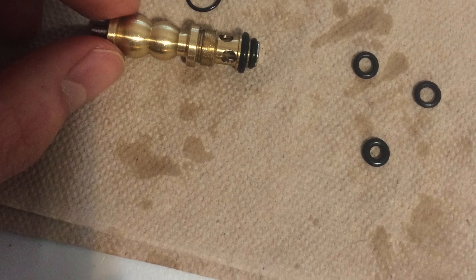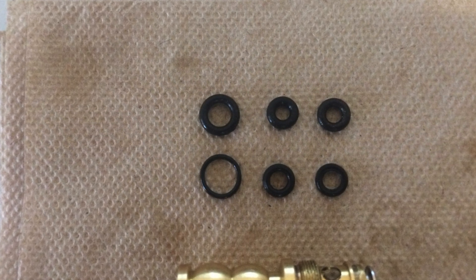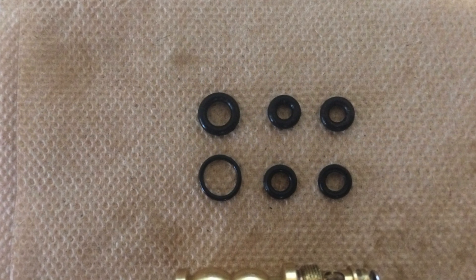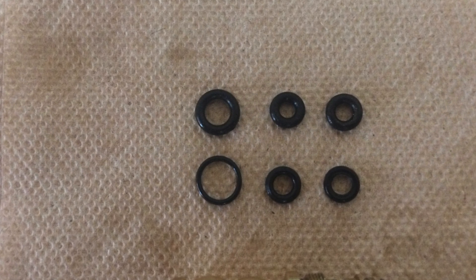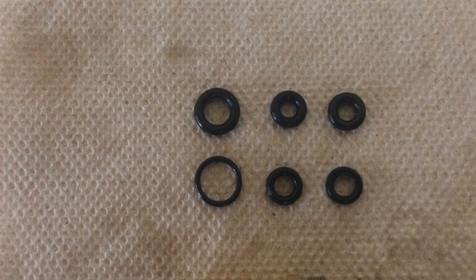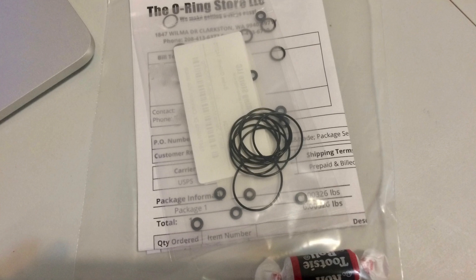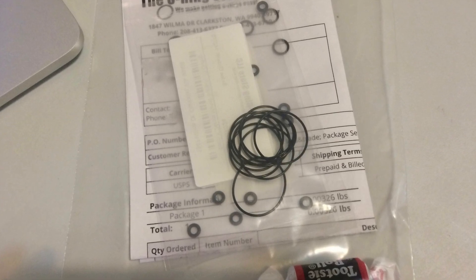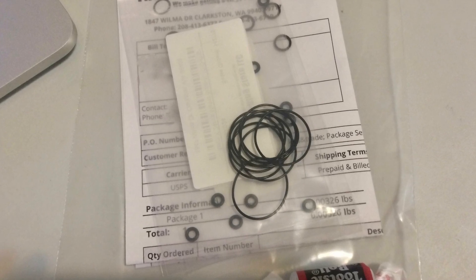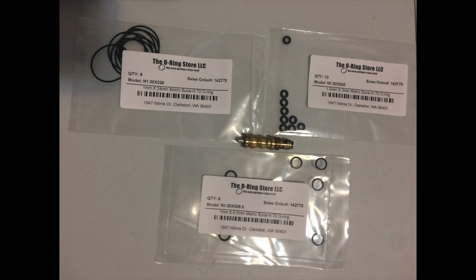I finally found the right ones after guessing and checking, and they work. I bought these from the O-ring store based out in Washington — they were nice enough to send me these O-rings, as well as a Tootsie Roll, which I think they do for everybody. The two main O-rings in question are the smaller ones. The first two O-rings — the ones that are the same dimensions — are going to be 1.5mm by 3mm. Those fit your first two positions right there.